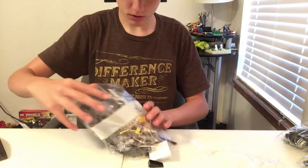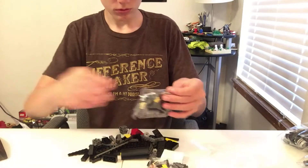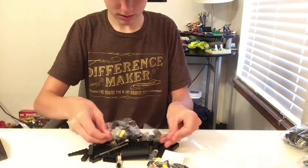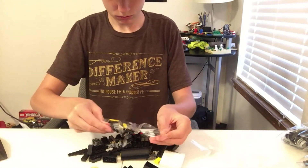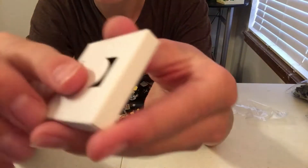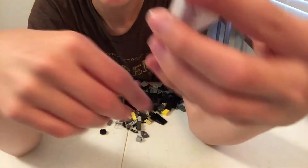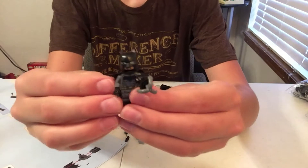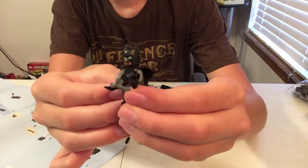All righty, here's bag one with the little bags. Right here there is Batman's cape, so let's open this up. Right here is Batman with his batarang and his grappling hook.